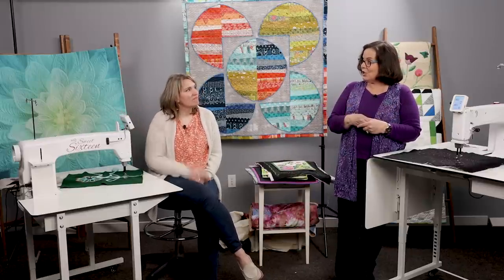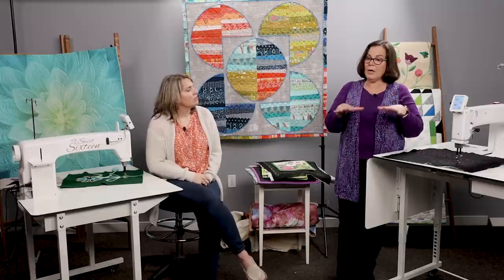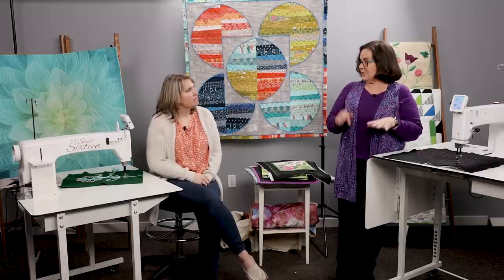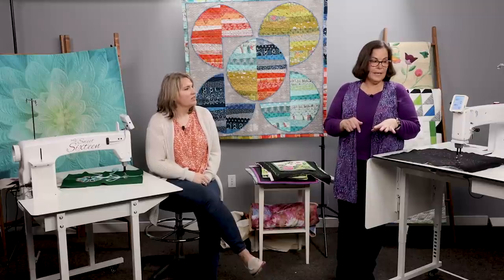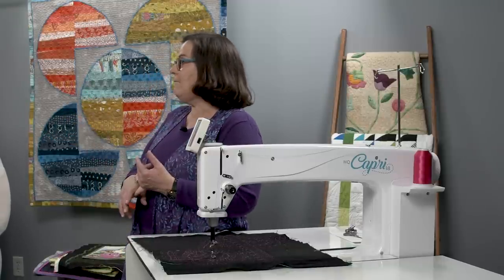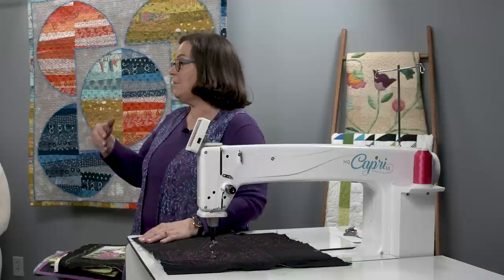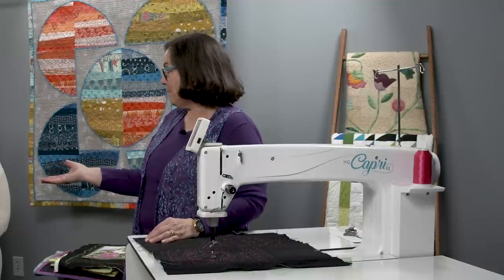Within regulated mode we have a choice of precision and cruise, just like all our other machines. On the Sweet 16, it shows cruise but when cruise is at 0% that is precision. Cruise means when you pause and are still pressing go, it continues to stitch at whatever speed you've set. The Capri shows a number in stitches per minute, while the Sweet 16, Fusion, and Avante show a percentage.